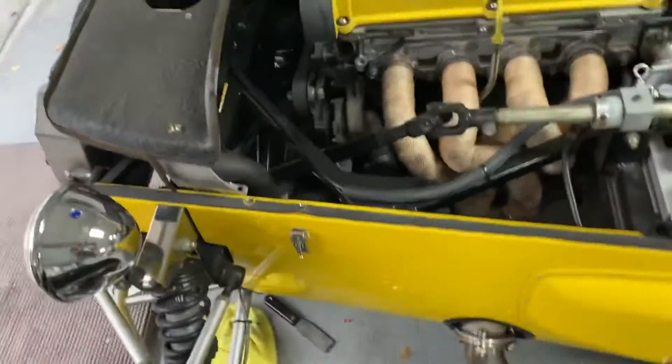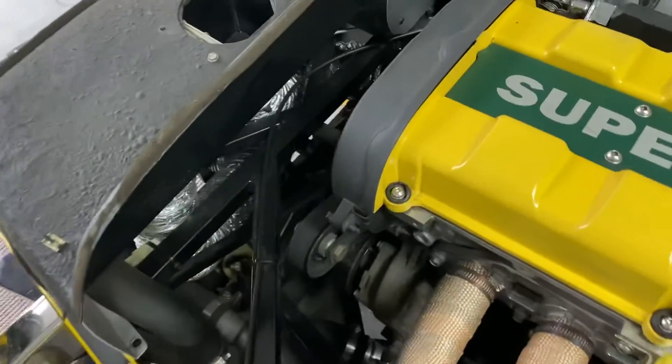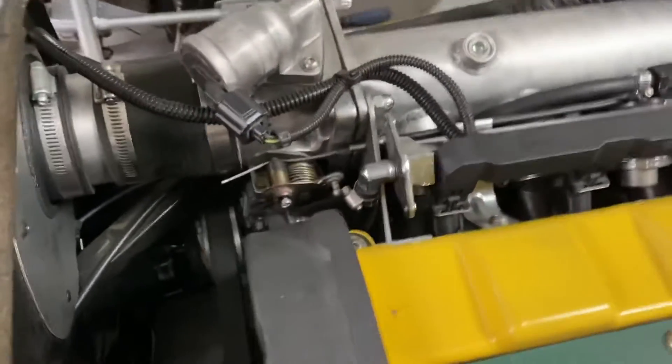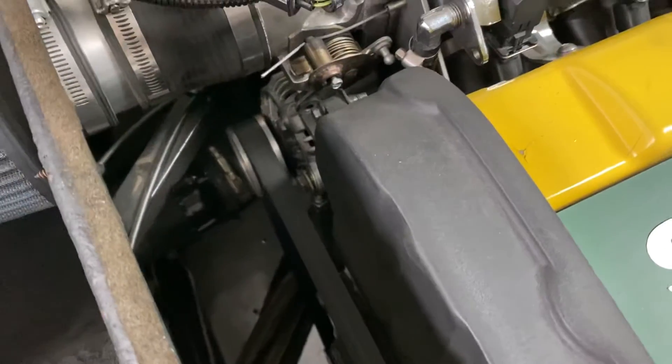I'll probably run it and let that fan kick on so I can see it and hear it. There may be a sheared bolt on this alternator hidden down there, so I'm going to have a look at that.